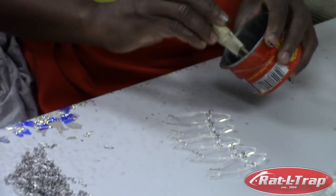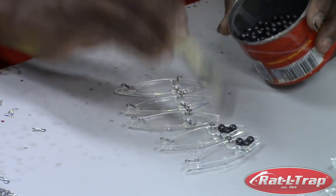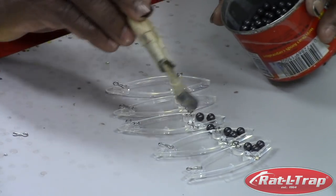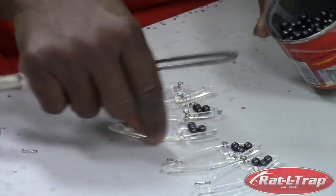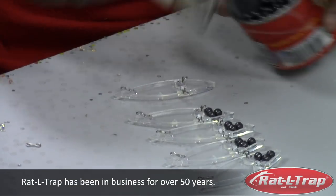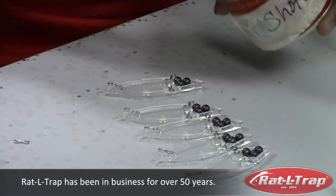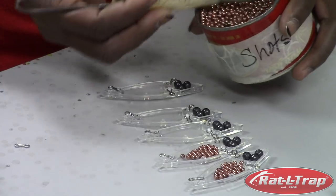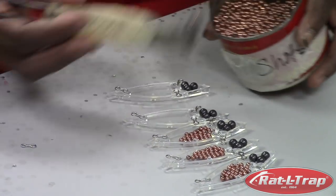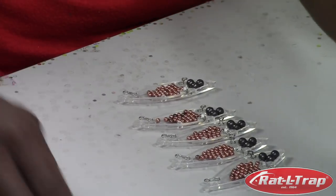The next step is putting in the world-famous rattles that made this bait so famous. You have three 240 buck shot in the head. That helps weight it down so it tracks, and also gives it a little lower frequency pitch when those larger shot knock around. Then we go with the number four chill shot in the body — we do 27 to 30 of those, a slight variance. She has a preset scoop that just scoops them. As you see, it's simply done by hand.